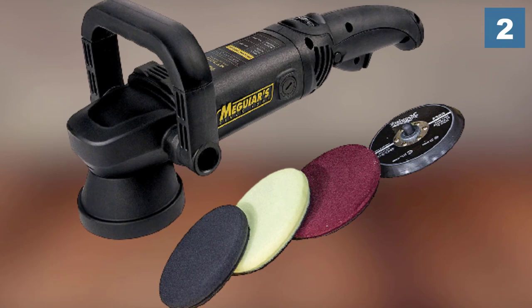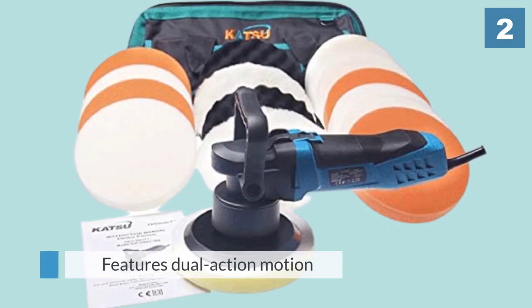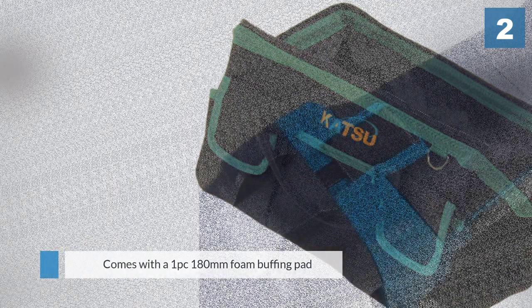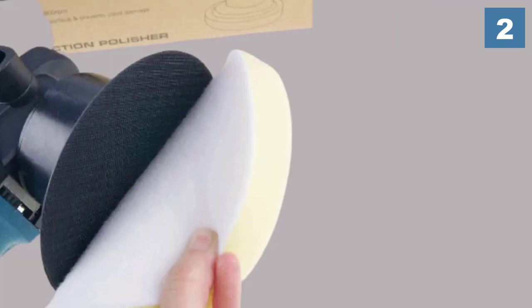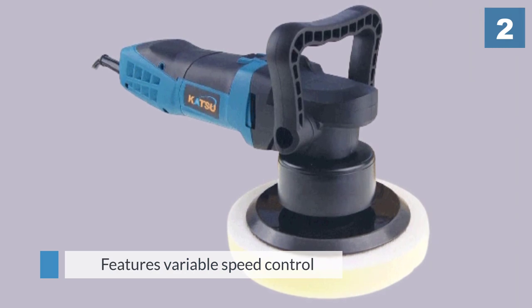Power is nothing without control, right? Thankfully, the Katsu DA polisher is gifted with an ergonomic design, although it's a bit heavy for a polisher at around 2.8 kilograms. Despite this, the variable orbit speed of 2500 to 5800 revolutions per minute means you can clean, restore, polish, and wax the paint using just a single tool.